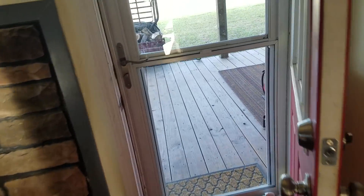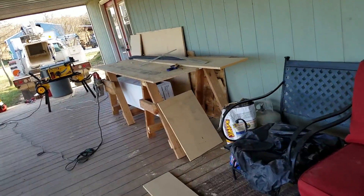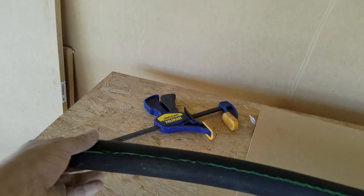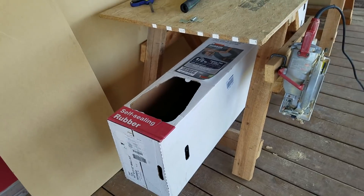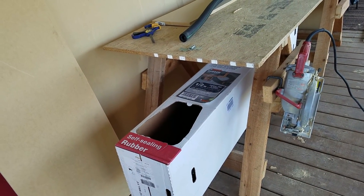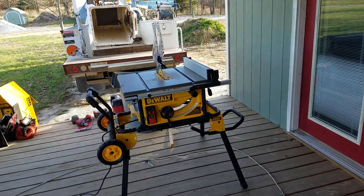I've been insulating these lines with this self-sealing pipe insulation. You just lay it over and it seals right up — pretty good stuff. There's this kind and then a cheaper kind that didn't look as good, so I got the better quality one.